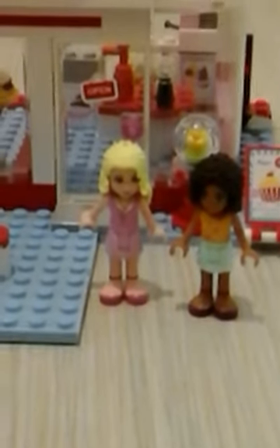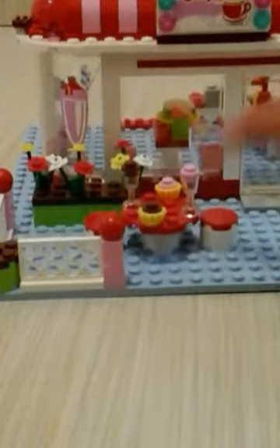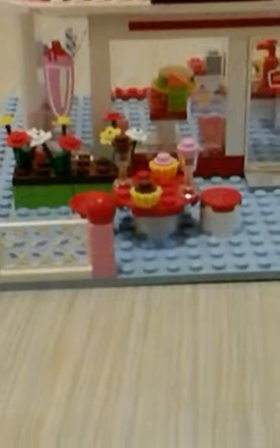We have two characters that come with the set: Maria, who owns the cafe, wearing the pink outfit, and on the right is Andrea in her normal clothes. Over here there is a place for two people to sit, and there are two milkshakes — chocolate and strawberry — and two cupcakes, chocolate and strawberry.